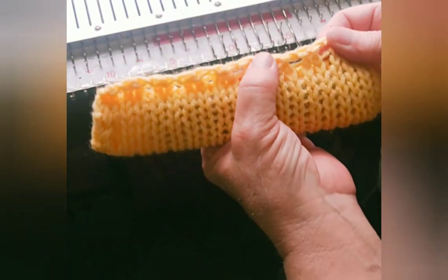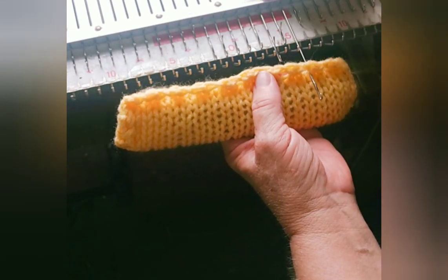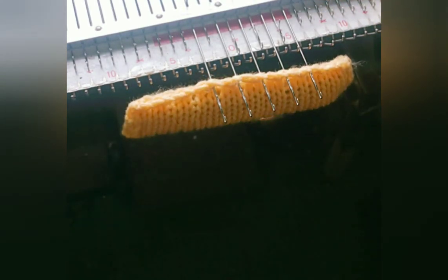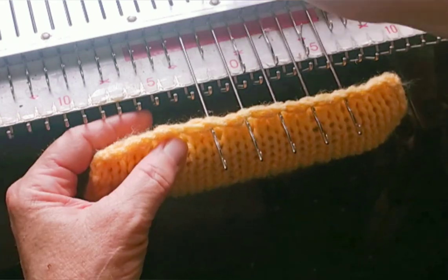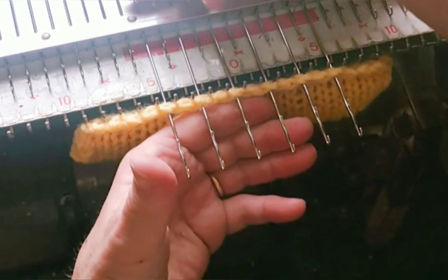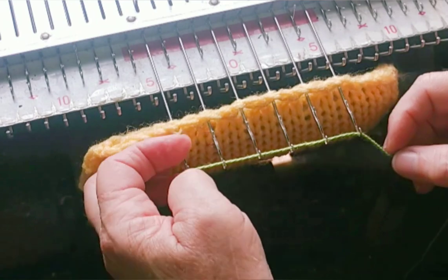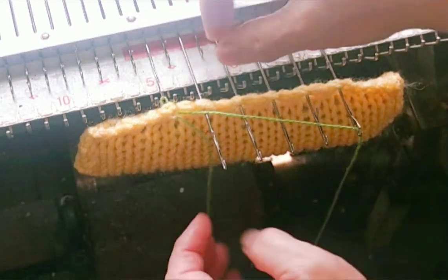First thing we're going to do is hang our weighted cast-on rag, which I created just for this purpose. Hang every other needle of the ones I intend to use into the openings in the rag. It really needs to be centered so that the weight hangs evenly. And then we want a ravel cord in — since it's so few stitches I'm just going to knit that ravel cord in by hand. The point of this setup is that it will make the weight not pop off.